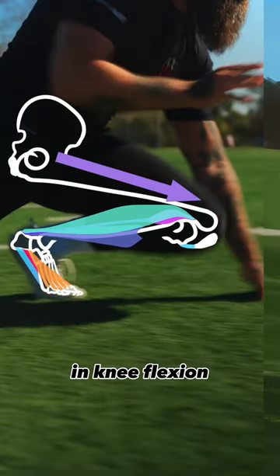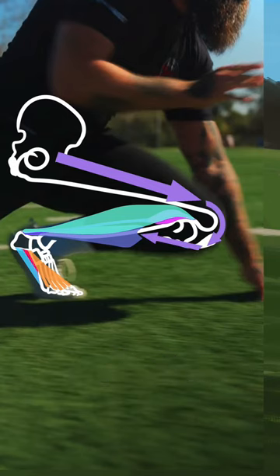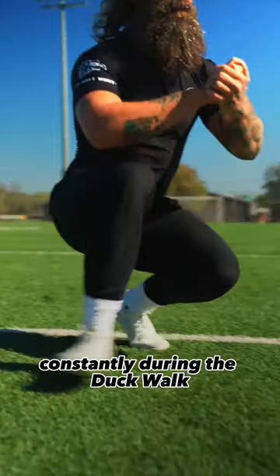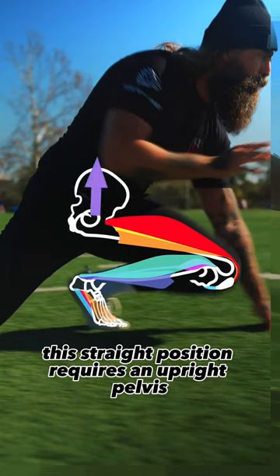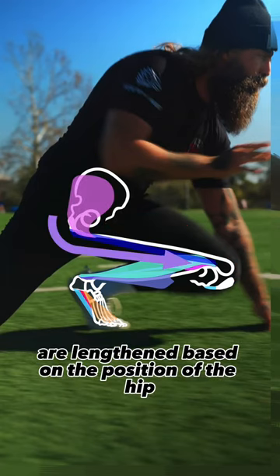The patella follows along with the tibia in knee flexion and travels further away from the femur as the quads lengthen. Both of these movements have a component of back straightening — constantly during the duck walk and intermittently during the penetration knee step — and this straight position requires an upright pelvis.